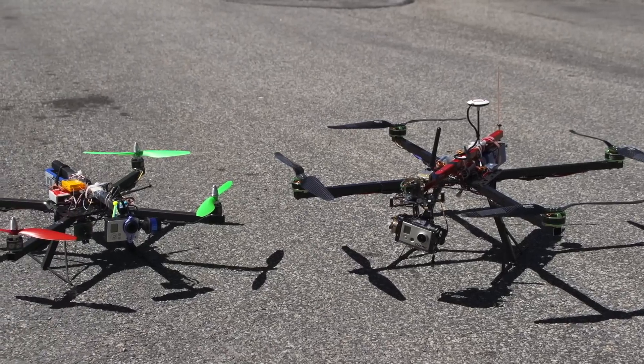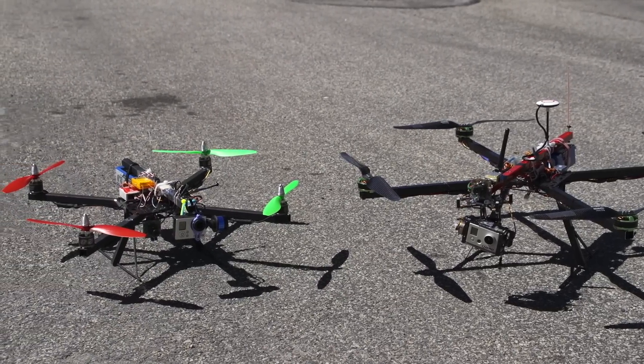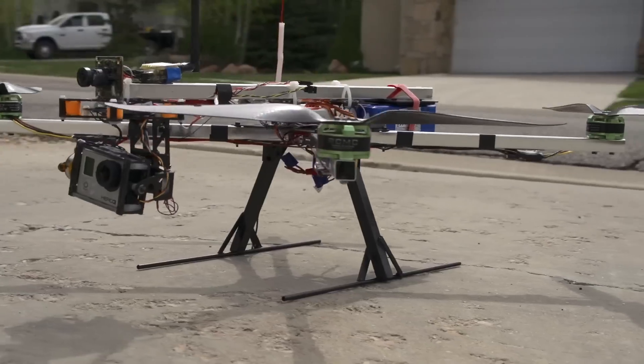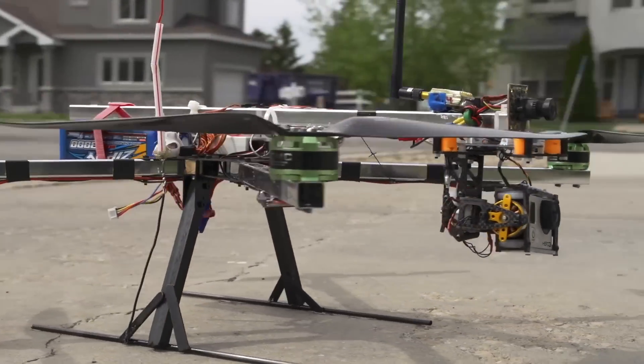This frame can facilitate many different configurations, making it an extremely versatile kit. Whatever configuration you choose, one thing is certain — it is bound to produce amazing video.